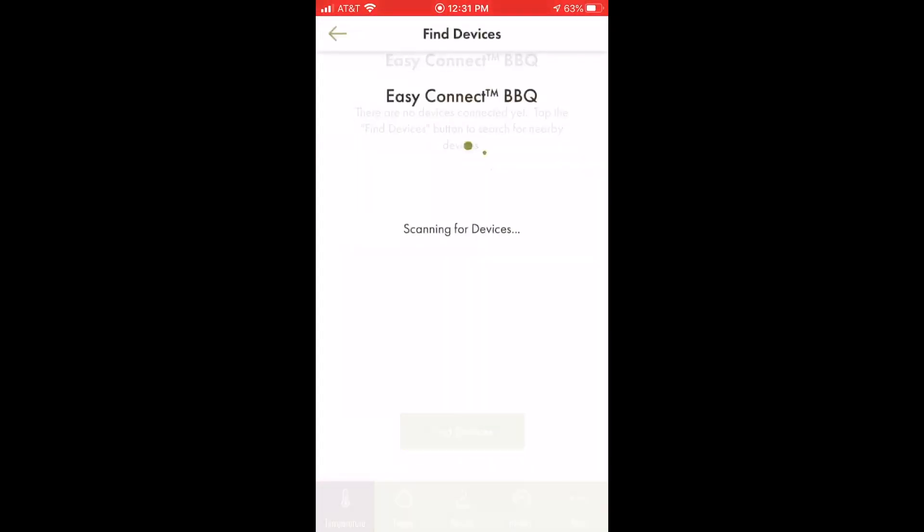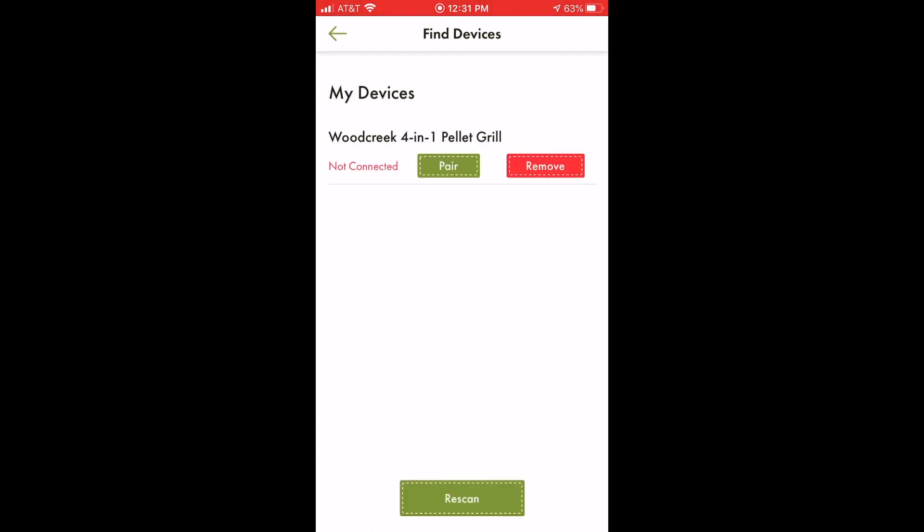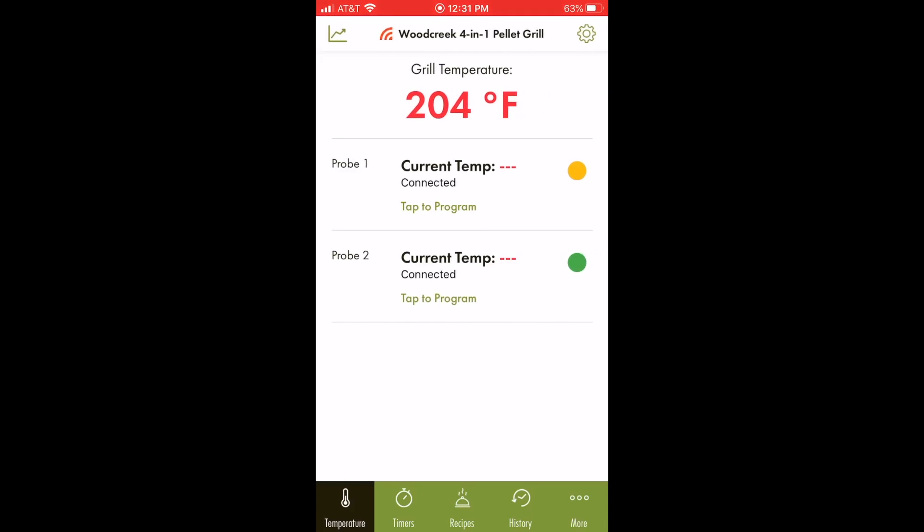The Wood Creek does come with its own app, the Cuisinart app, and overall it's pretty good. It operates through Bluetooth. The only issue really is the range — you could be 10 feet away from your grill and suddenly you're out of range. But as you can see, all the information is there that you need to monitor remotely. Our temperature is still at 204 here, which is great. That is probably one of the only areas of improvement I could see — maybe improving the app or somehow increasing the Bluetooth range.